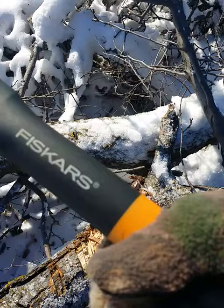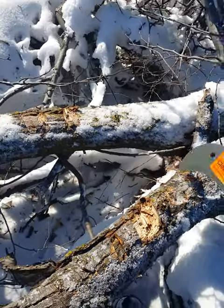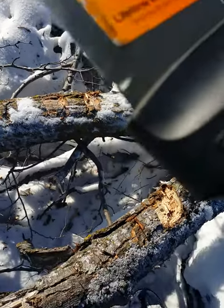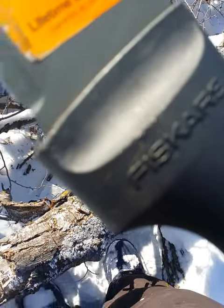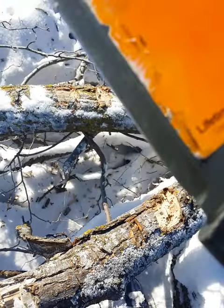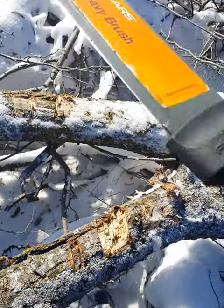I want to see how this fiberglass handle is gonna hold up, because it's really cold out here and some things don't tend to work in the cold. As you can see, I melted it — I don't know if it'll focus or not, but I melted it by accident. I laid it down by the fire and then the fire spread over it. It still works though.